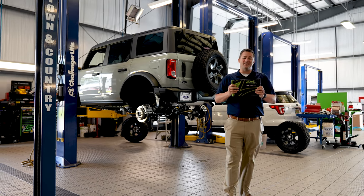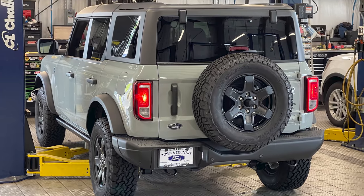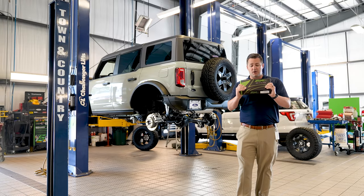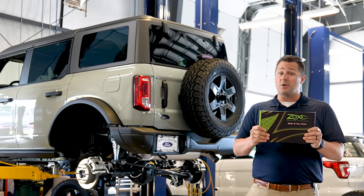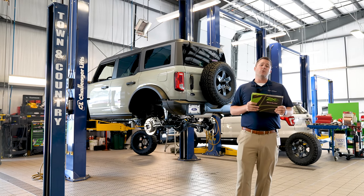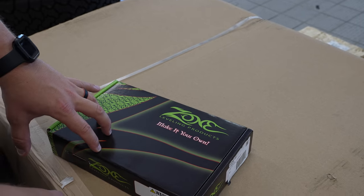What's up guys, Mitchell Watts with Town and Country TV. Today is a special episode because we are leveling a 2021 Ford Bronco — not a Bronco Sport, the big boy Bronco. This is a Black Diamond. What we're going to do is first unbox this leveling kit, show you what it gets you when you've ordered on tccustoms.com, then show a little bit of the assembly process, and finally show you the end product.